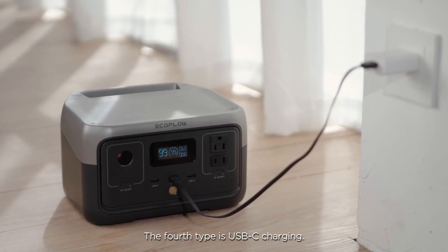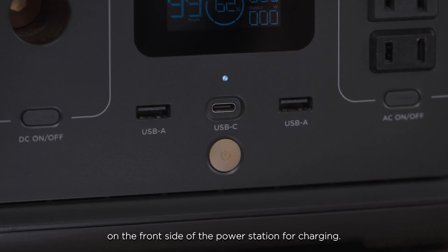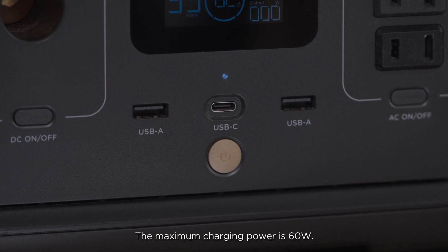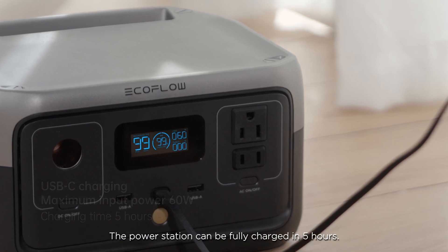The fourth type is USB-C charging. You may use the USB-C input-output port on the front side of the power station for charging. The maximum charging power is 60 watts, and the power station can be fully charged in five hours.